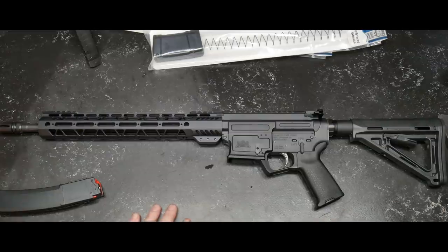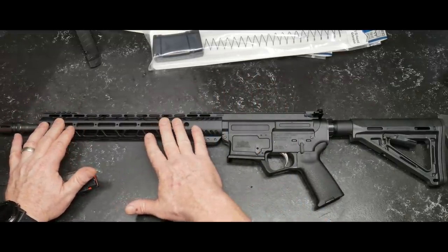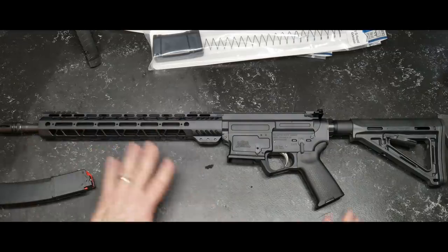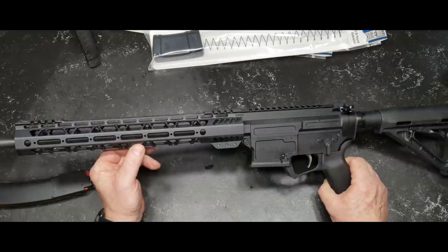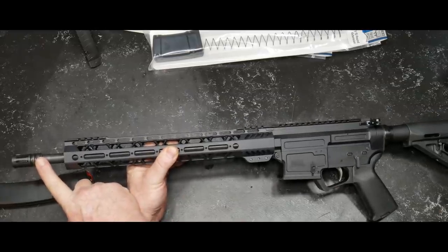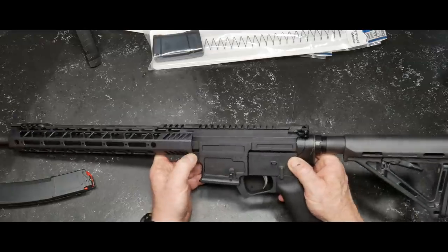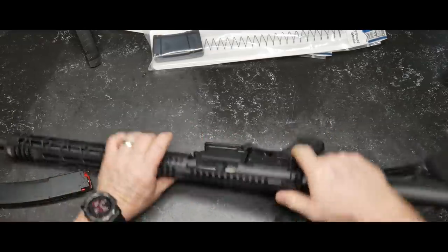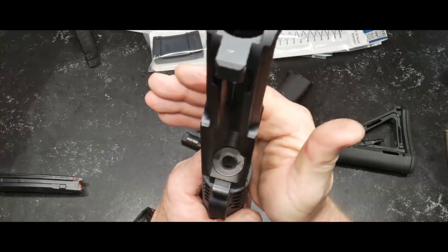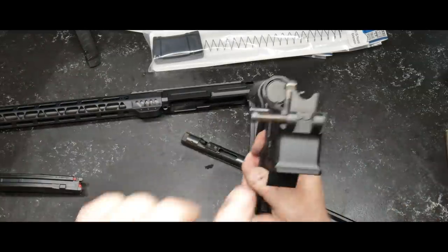You've got a 16-inch barrel. The gas system is direct blowback. For the guys talking about direct blowback versus the delayed roller system from CMMG — I do have the Banshee in 45 ACP; we're going to put a Rare Breed trigger on that and let it go. The barrel profile — they said it's an M4 profile, but it's not. It's more of a slim-line profile. 4150 chrome moly steel with a nitride finish. The threads on the end are 1/2x28, with a 1:10 twist rate.